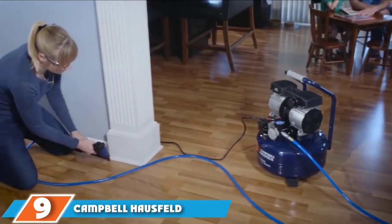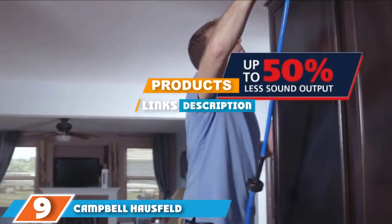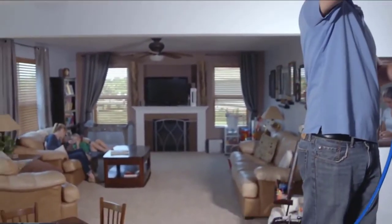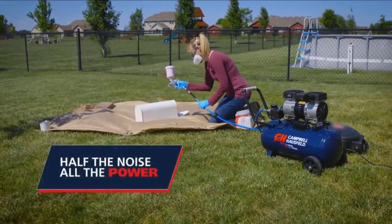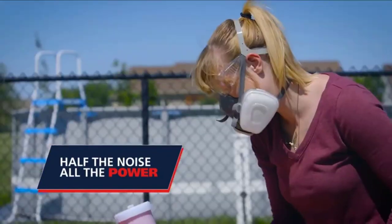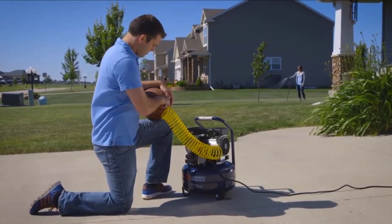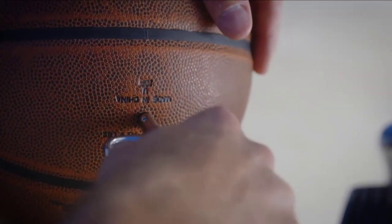Moving on to number 9, we have the Campbell Hussfeld DC080-500. The large rubber wheels and handle make this unit easy to maneuver, even in a crowded shop. That's good, because the 8-gallon tank would be quite hefty to tilt around. Since that's not a problem, you will likely enjoy the long run time it provides — you can work for hours with minimal downtime.